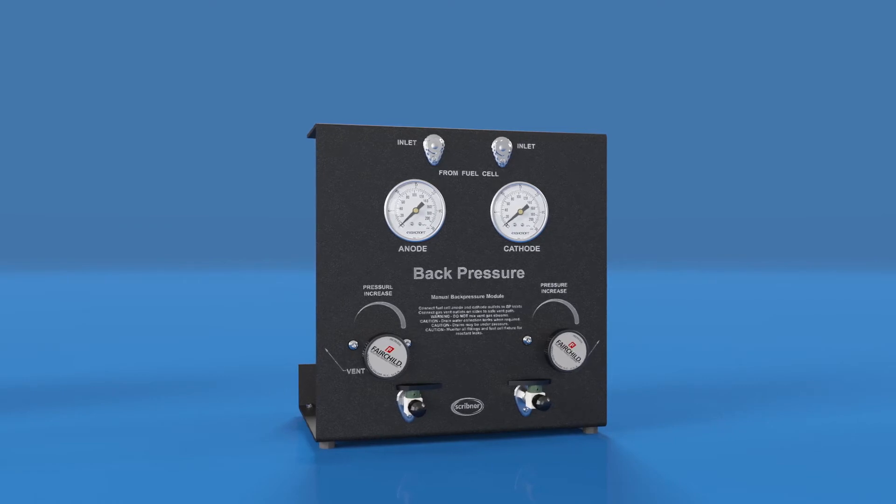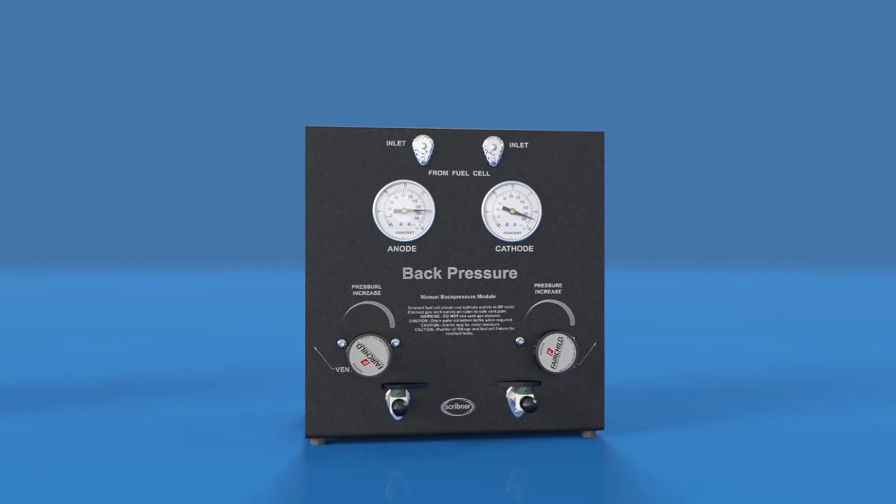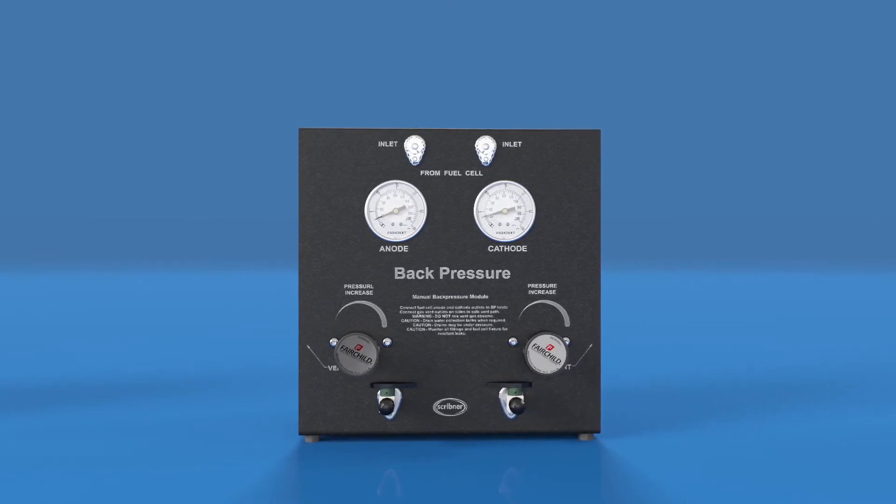When increasing pressure, remember that it can take time to build up pressure in the system. Increasing the gas flow rate during the pressurization process will accelerate the rate at which the pressure increases.